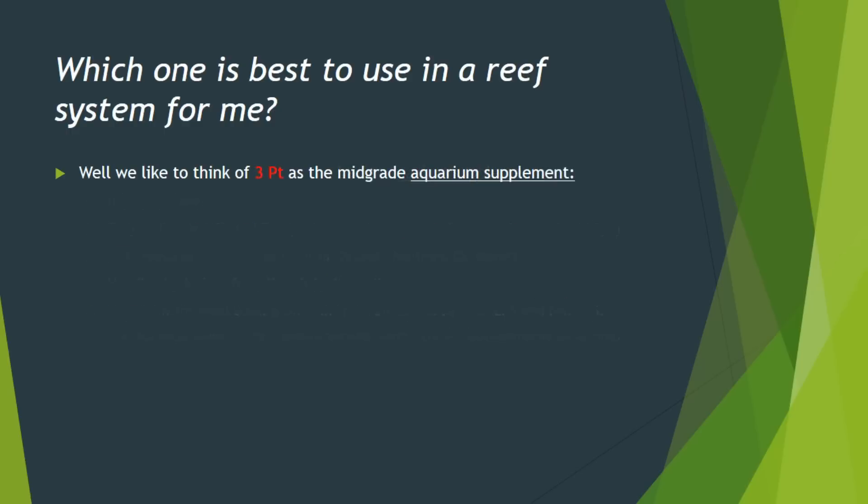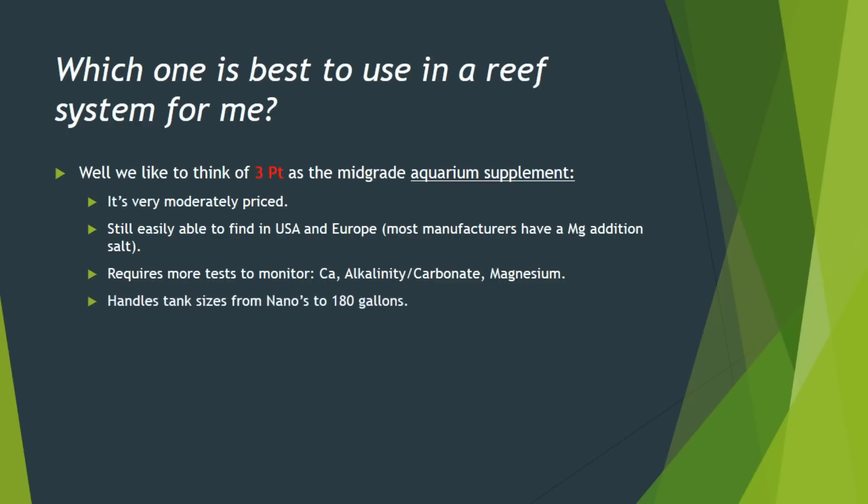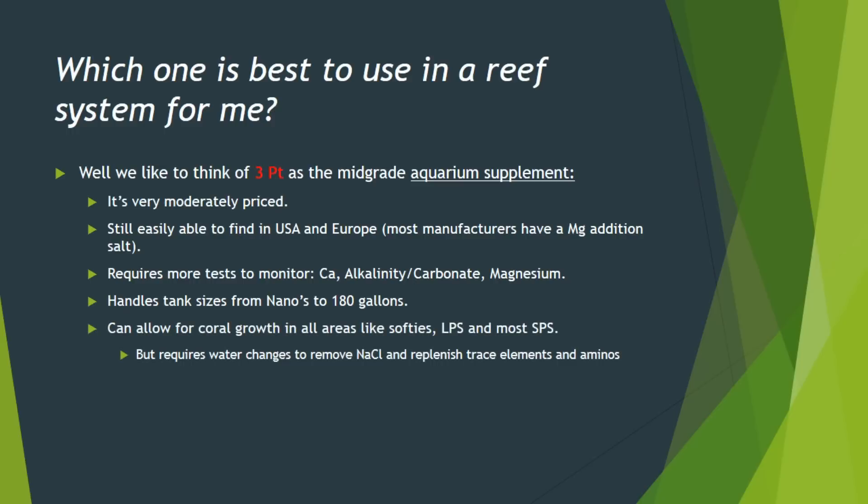When you get into three-part, we look at it as a mid-grade. It's certainly moderately priced, so it doesn't hurt the pocketbook too much. It's got the additive part to it, which is magnesium, and most manufacturers make some type of magnesium addition you can add in — that's why they call it three-part. It only requires two tests, but a lot of people will do a magnesium test just to know where they're at. It certainly handles a larger tank because it can handle more coral, and the coral benefit better. It certainly can take on more species of SPS and more finer corals. But you still have to do those water changes to remove that excess sodium chloride, even if you don't think you're doing it for that reason.